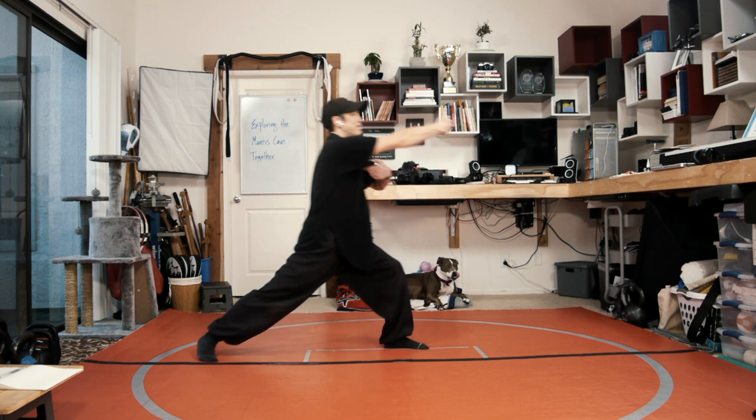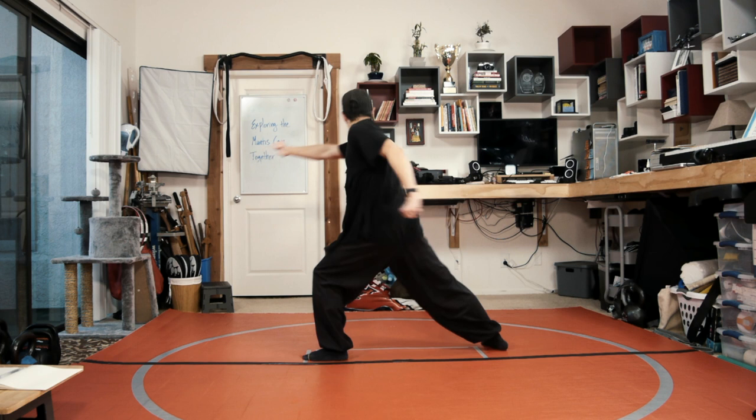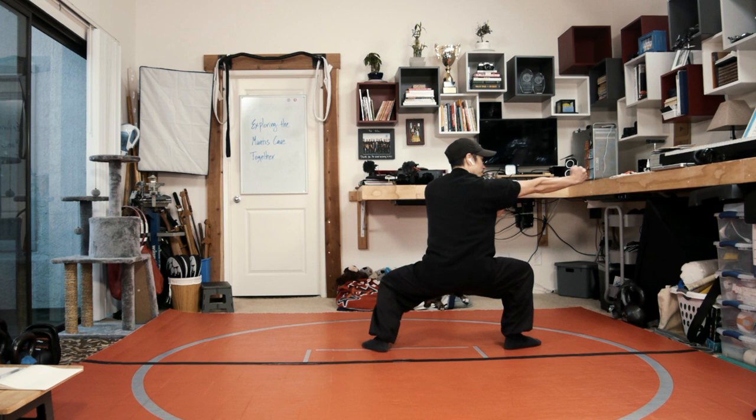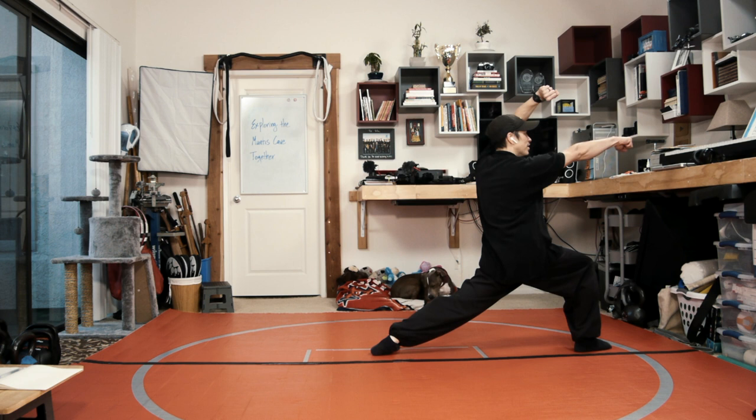Then you're gonna step forward, straight punch, then fan che, fan che, downward block in that tiger riding stance with the right hand — or left hand — by the right side, then halting palm, grab cross kick, hammer, then jumping inside crescent kick into a right guatong choi. Right foot forward, right fist is out, and then from here stomp the right foot, and a la choi.